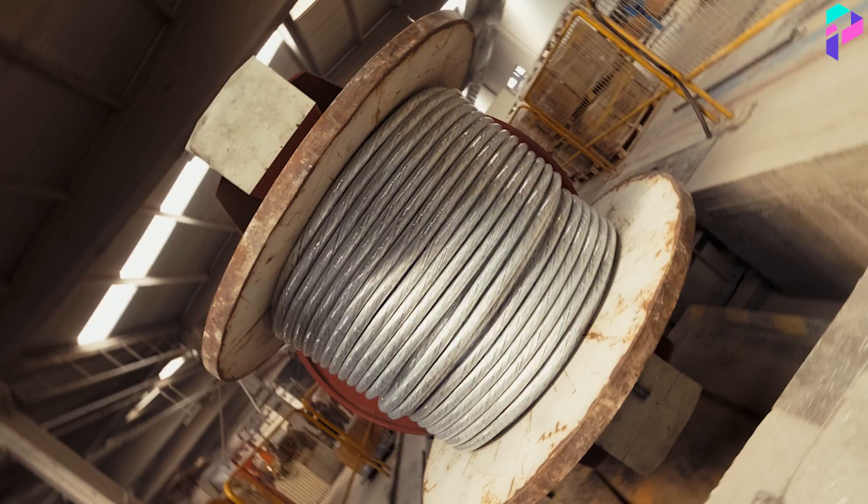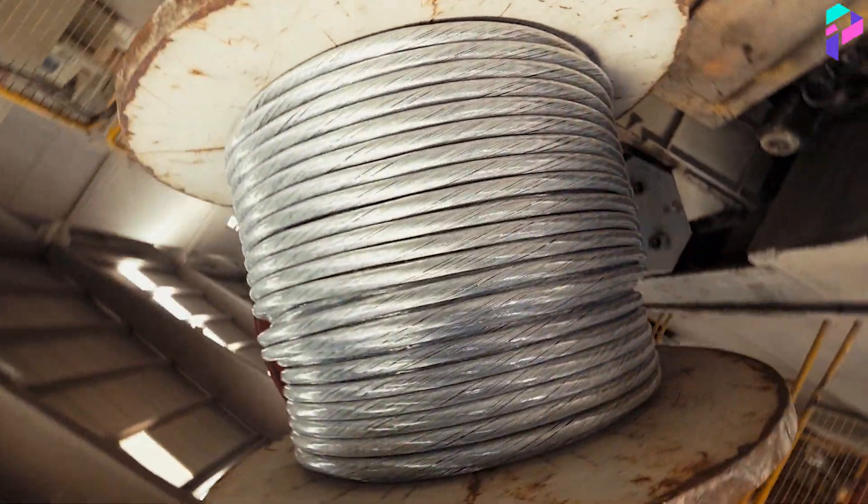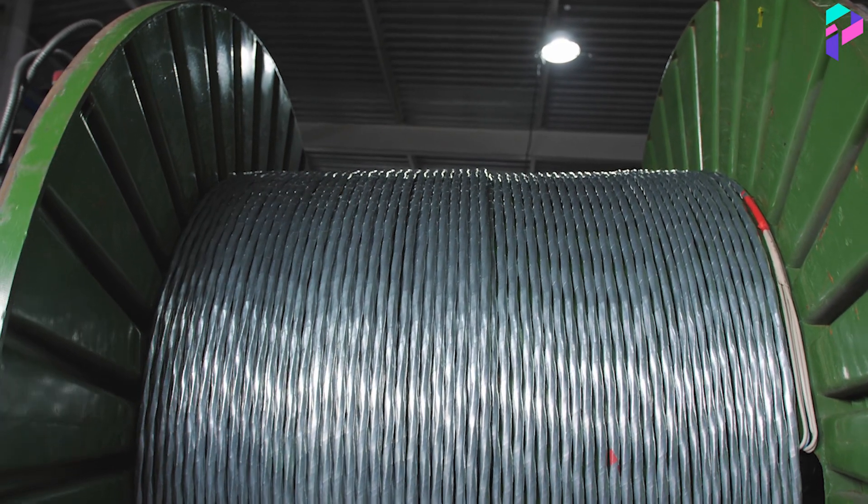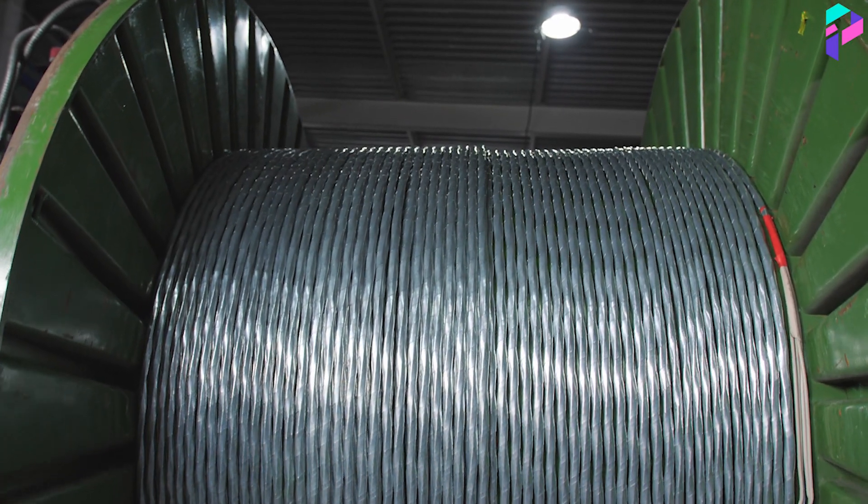Braiding: All types of industrial ropes, whether metal or synthetic, are usually created by weaving many individual elements into a single rope. This process is done on special machines that weave wires or fibers in a specific order and density.